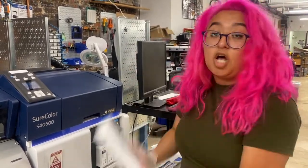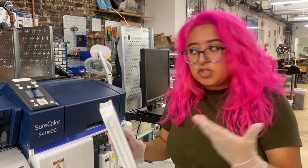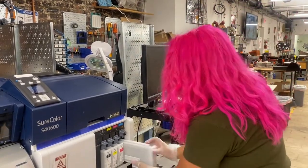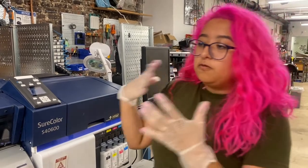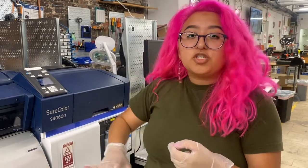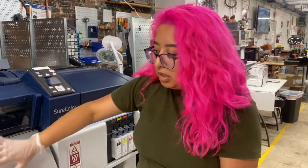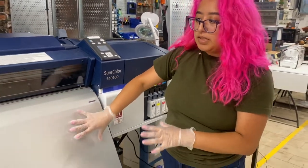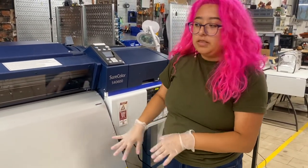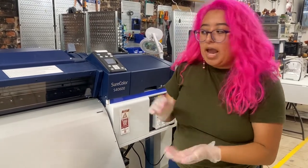This ink is actually solvent-based ink. The difference between that and inkjet — all that means is when you finish printing at the end, it needs a few minutes to fully cure and dry. Right when it finishes printing, it's going to be tacky. That's why after you finish printing, you want to leave it on this bed. It's going to heat up and get quite hot, so just be mindful about that. Give it a few minutes and then it should be okay to touch with your hands.